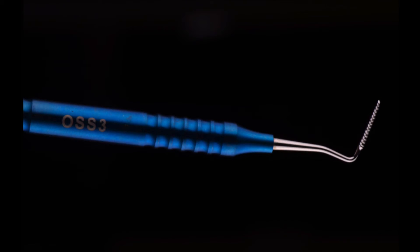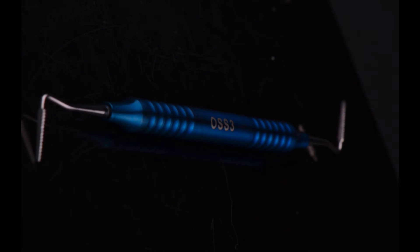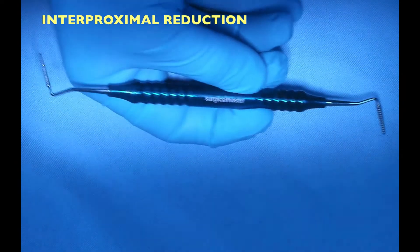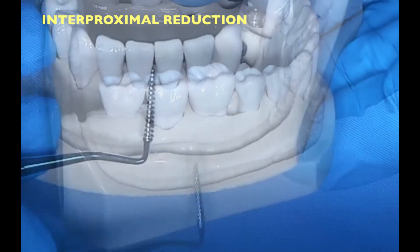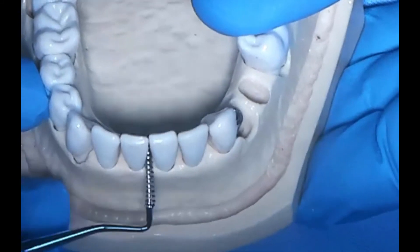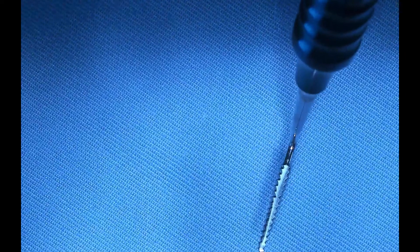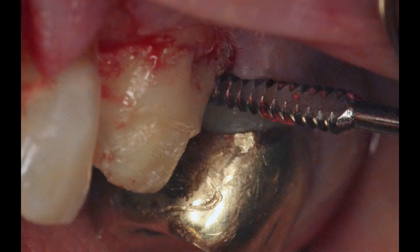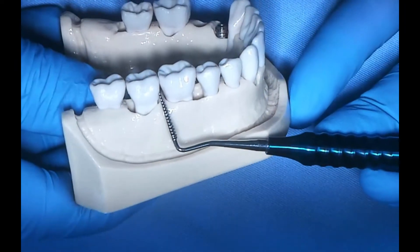The third instrument is a file — an interproximal file, or a Sugarman file — and it's meant for interproximal reduction. For example, in functional crown lengthening when we need to reduce bone circumferentially in between teeth where there's a contact. You can reduce bone carefully in between teeth, and a great feature of this tool is that it has a flat side. The flat side faces the tooth, so when you're reducing bone, you're not damaging the adjacent tooth. You can use this tool in an in-and-out motion in between the teeth.